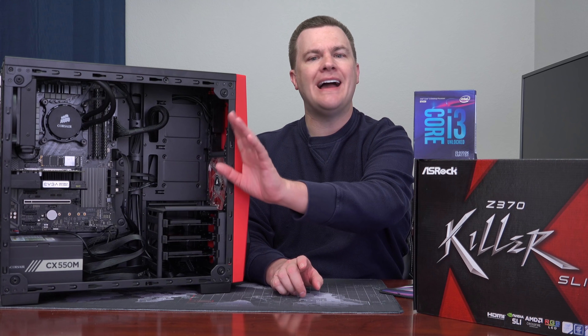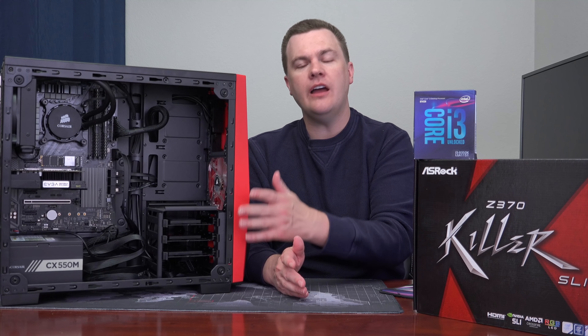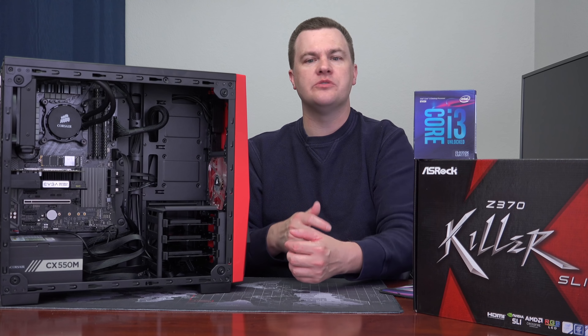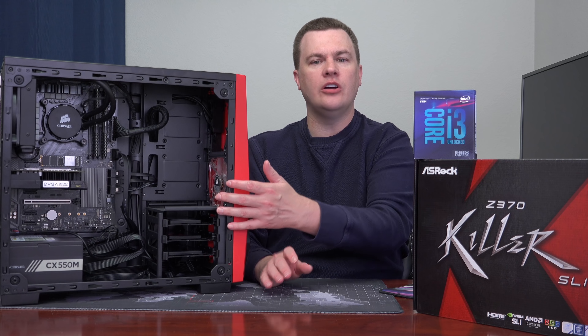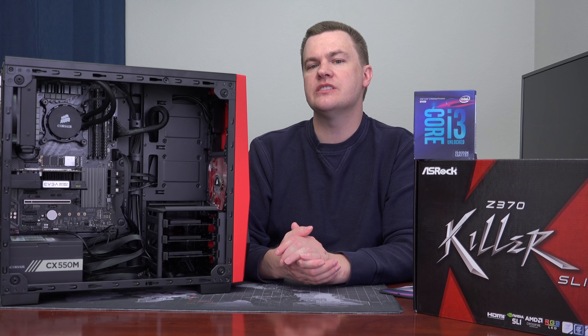The power supply was also easy to install — no shroud or cover, it just slid in, went back, screwed four screws in the back, no big deal. There's a single fan in the front with a single connector that simply runs around the back and plugs into the board. The front panel connectors are kind of interesting — there's a single USB 3 and a single USB 2 on the front, but inside there's just a standard USB 3 connector, which was a bit odd.